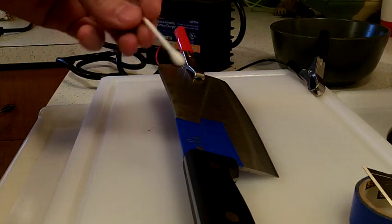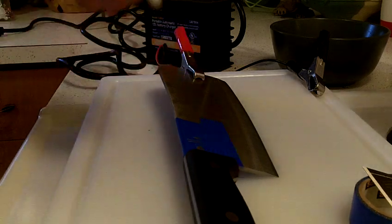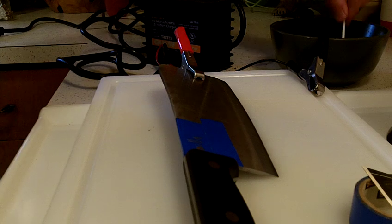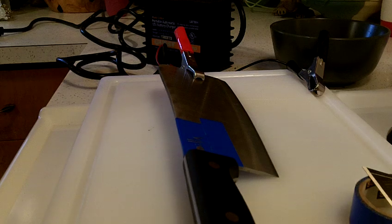I didn't measure anything. I just put a splash of vinegar in a bowl and put some salt in it and stirred it up, so it's not an exact science. You just want to wet the Q-tip evenly and get rid of any excess because you don't want it to drip or run or get it all over the blade.